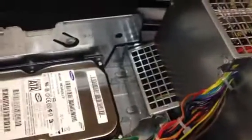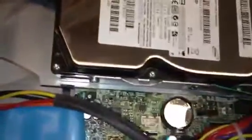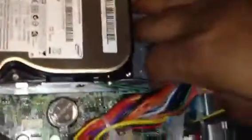That was the CD drive, the optical drive. Now we lift up the power supply, and here's your hardware right here. All you got to do is use this ring lever — pull it towards you.